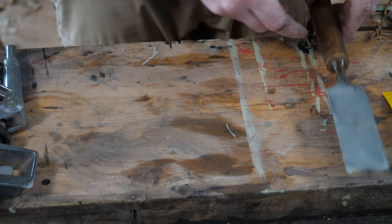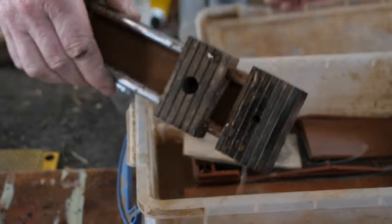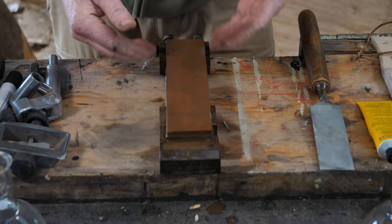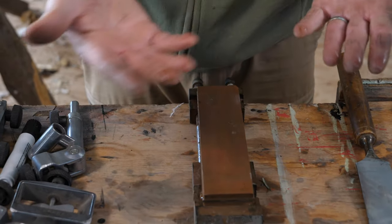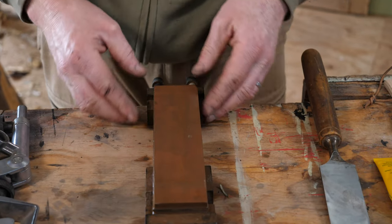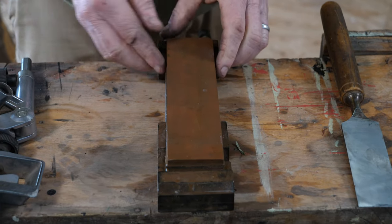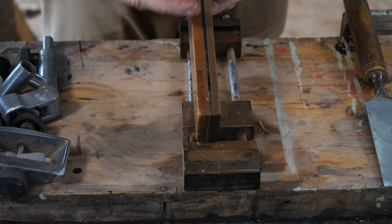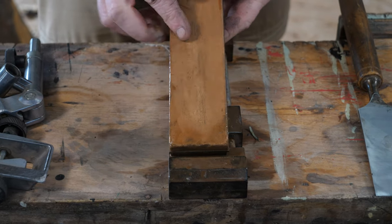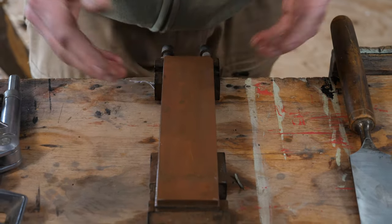We're going to use a Japanese water stone to hone the chisel — I've had it soaking. I like to use Japanese water stones because they're relatively soft, they're constantly bringing up fresh grip, and I like the convenience of using water as a lubricant — no oil needed, it's a little bit more environmentally friendly, and I like the results: razor sharp edges straight off the stone. This is a combination stone, so it's two grits in one — a thousand grit on this red brick-coloured side and six thousand grit on this fine yellow marbly side.